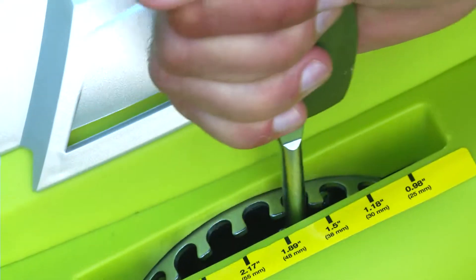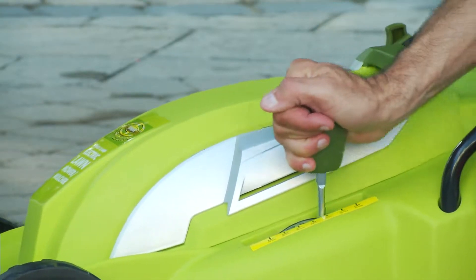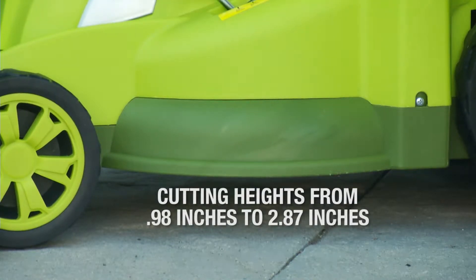Set the grass cutting height of your mower with the 7 position height adjustment lever, which can handle short and tall grass blades from 0.98 inches up to 2.87 inches.